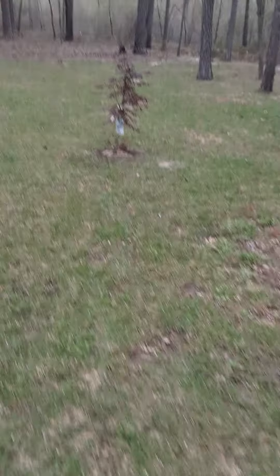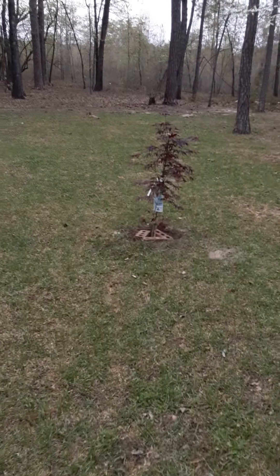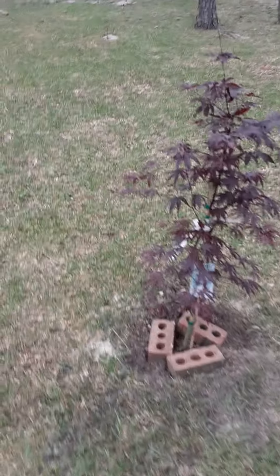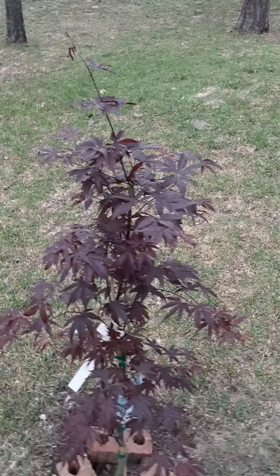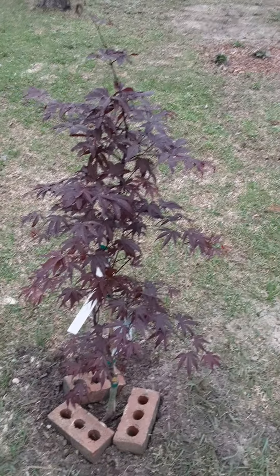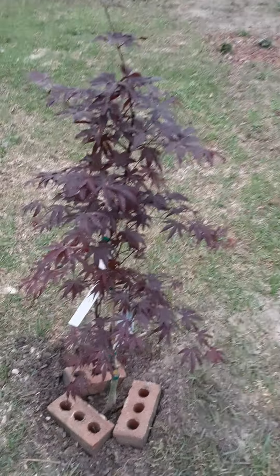Boys and girls, I'm back again. I want you to see another tree I just had planted — it's called the Emperor Japanese maple. It's about like the red tree you've seen in my front yard, but the difference is the leaves.